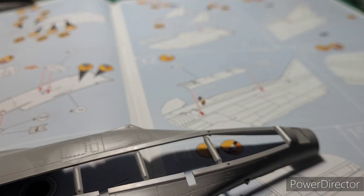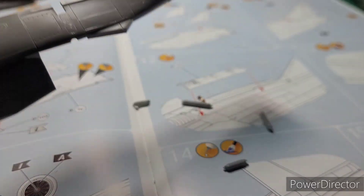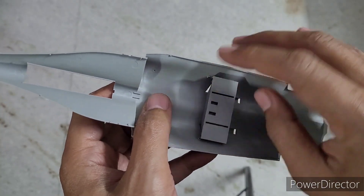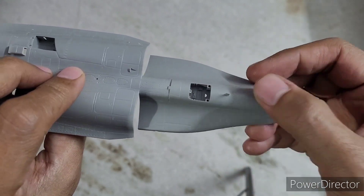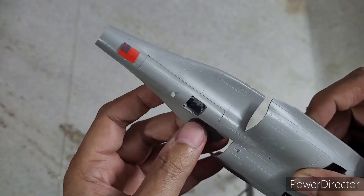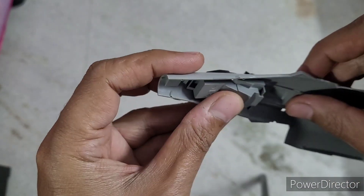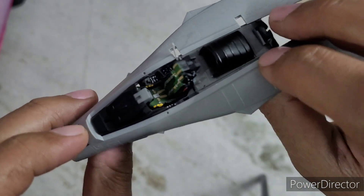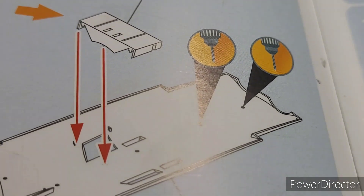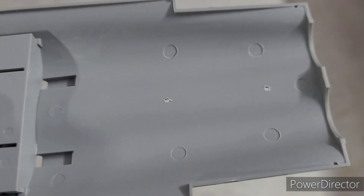I then started working on the fuselage assembly. I cut out the upper and lower fuselage halves, removed the bracing assembly, and started assembling the undercarriage gear bay. Here's a look at how simple and fantastic the assembly of the nose gear bay is inside the lower half of the fuselage. The cockpit assembly effortlessly slides in from the lower side of the upper part of the fuselage and fits really snug. The instructions mention drilling two holes in the rear section of the lower half of the fuselage, which I did with a pin vise — these hold the mounting of the tail hook assembly.